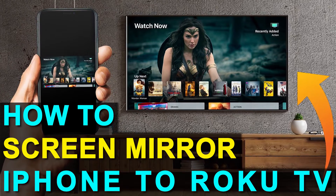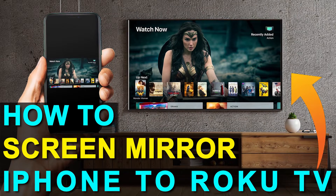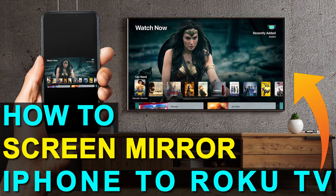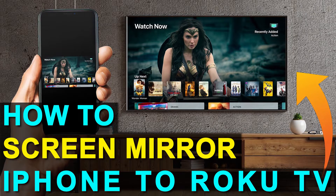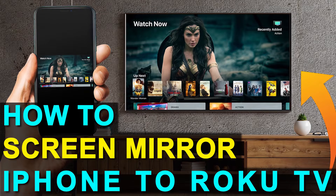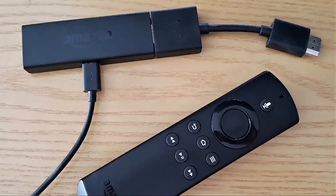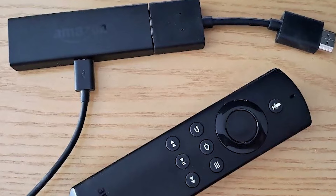In today's tech video, I'm going to show you how you can screen mirror your iPhone to a Roku TV. Hey guys, Juan here. Thanks for stopping by my channel. I'm going to show you the easy way to get anything that's on your iPhone mirrored over to your TV without spending extra dollars on a smart TV. I'll show you how to do this with two simple devices: a Roku Stick and an Amazon Fire Stick. Let's dive into the step-by-step instructions for the Roku Stick first, then I'll show you the Fire Stick next.